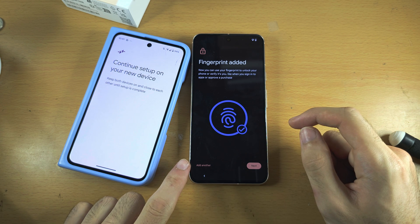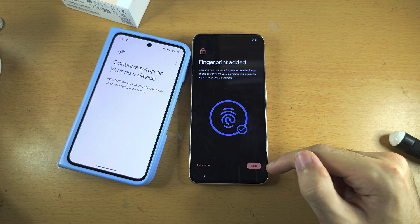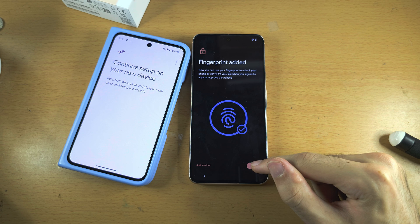If you want to add another fingerprint, tap on Add another. Otherwise, we can tap on Next, but you can always add more fingerprints later in the settings.